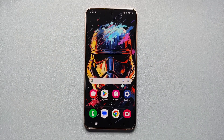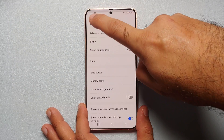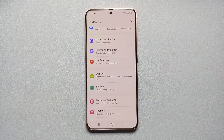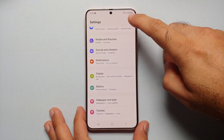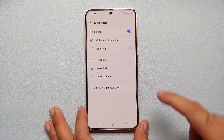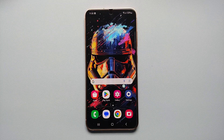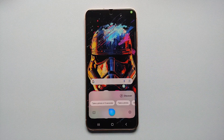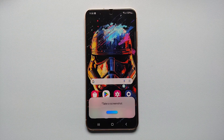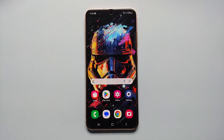Our sixth way of taking a screenshot is by asking Bixby to do it. First, make sure the side key is mapped to invoke Bixby — go into Settings, search for 'side button', and confirm that Press and Hold is set to Wake Bixby. Press and hold the side button to wake Bixby, then say 'Take a screenshot' — and there it is, screenshot taken without any issues.